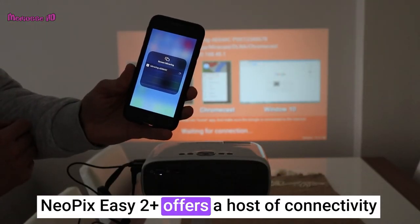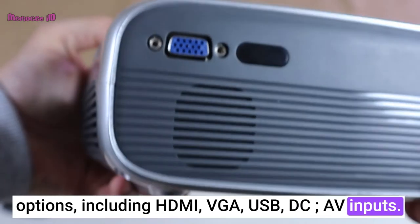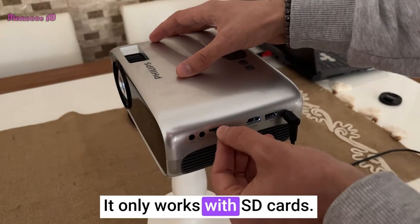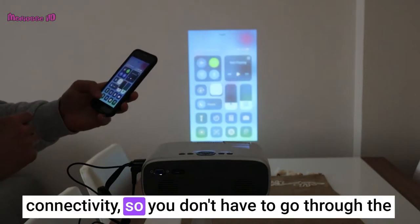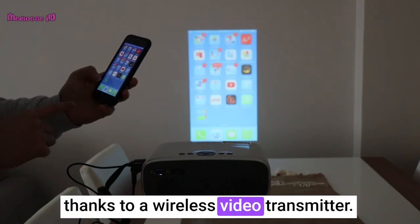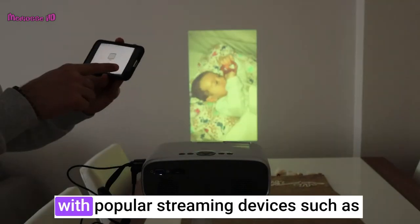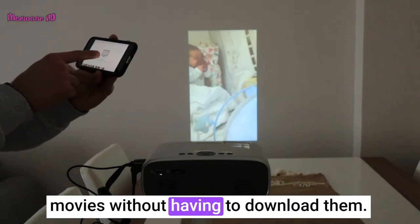Connectivity and compatibility. The Neopix EZ2 Plus offers a host of connectivity options, including HDMI, VGA, USB, DC, and AV inputs. It is important to note that the USB port does not support media playback — it only works with SD cards. Additionally, you can stream content to this device wirelessly through Wi-Fi and Bluetooth connectivity, so you don't have to go through the hassle of wiring it up to your smartphone or tablet. Note that Wi-Fi and Bluetooth are not built in — you can mirror your phone's screen wirelessly thanks to a wireless video transmitter. It is also compatible with popular streaming devices such as Chromecast and Firestick, meaning you can easily access your favorite shows and movies without having to download them.